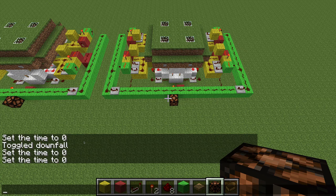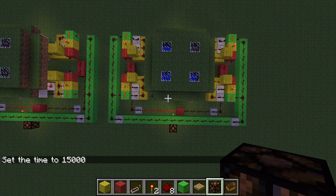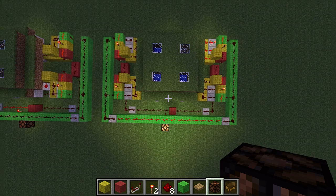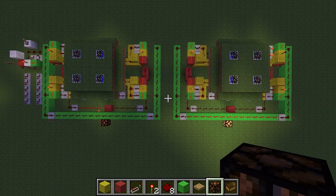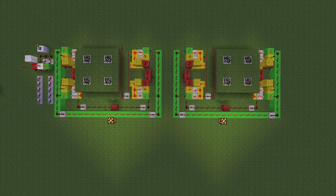Now let's see if it works. Night falls, and grass begins to die almost immediately and turns on our light. The others follow relatively shortly. Then daylight returns and it doesn't take too long before the lights shut off again.